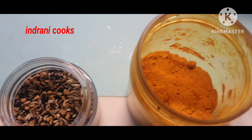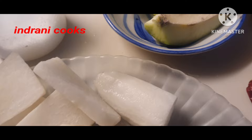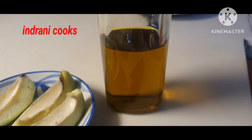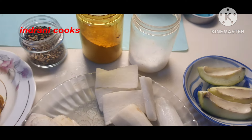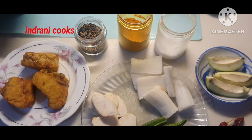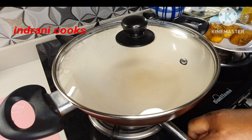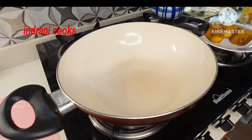The spices will be very minimal — turmeric powder, salt according to your taste, and panch foron. For the tempering I have taken two dry red chillies and mustard oil. Heat a pan and when it is heated, add just one teaspoonful of mustard oil — that is more than enough.